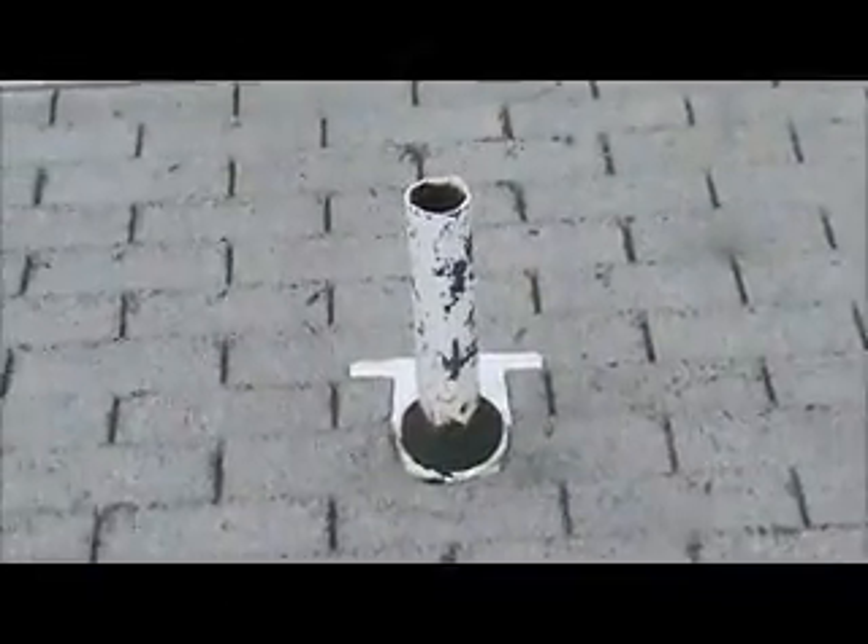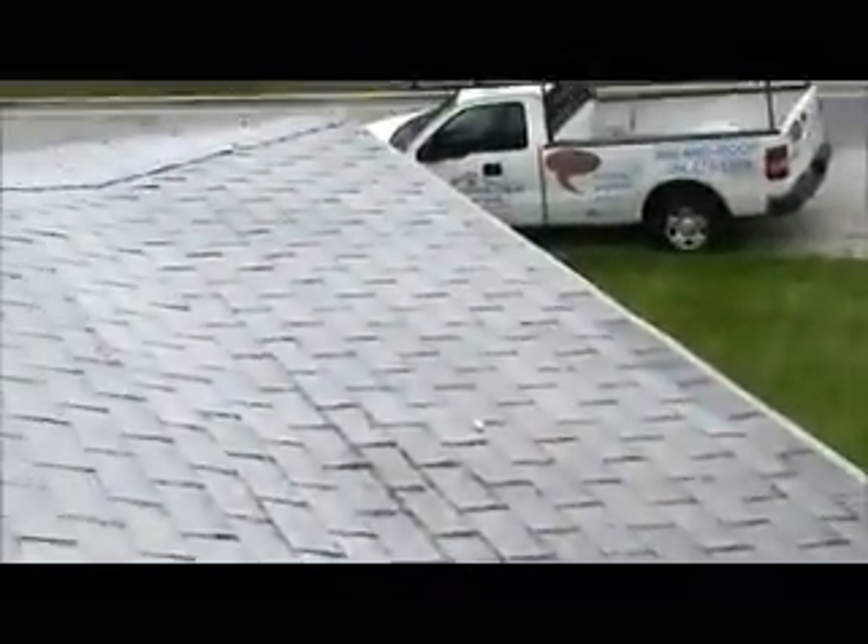Every side has a flat part down by the gutter line, about six foot back. I want to take ice shield and cover every flat part of the roof — sides, back, and front — with ice shield up from six foot from the gutter line, and then we can go with synthetic felt from that point on. All these flat points here at the gutter line, six foot back, are all ice shield. Every side has one.